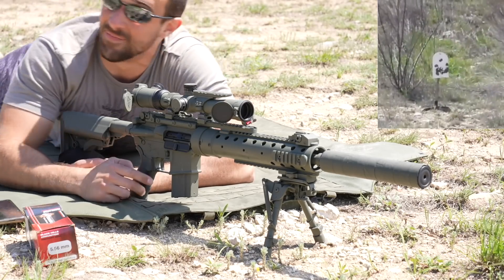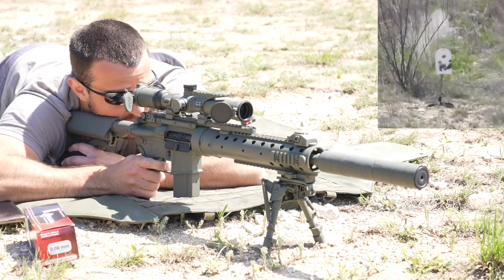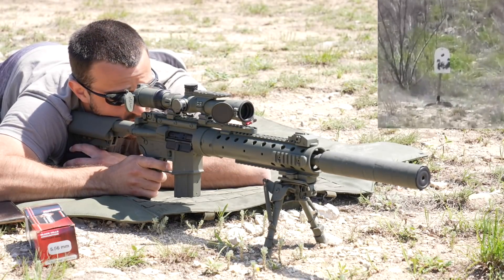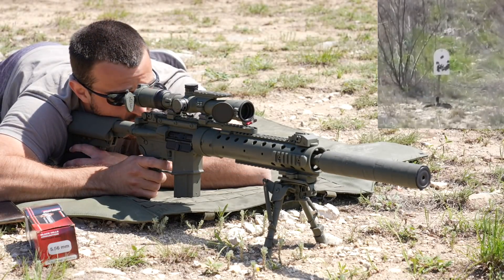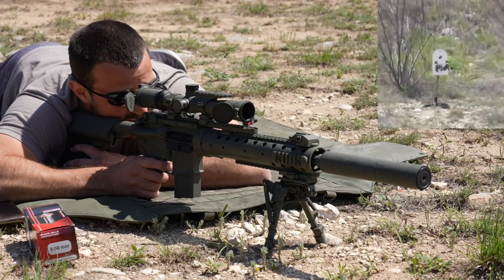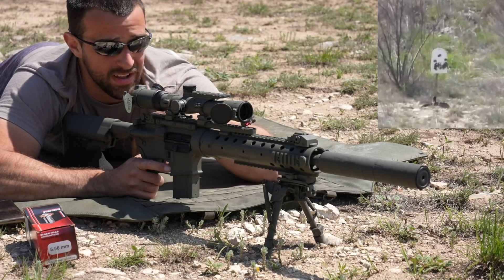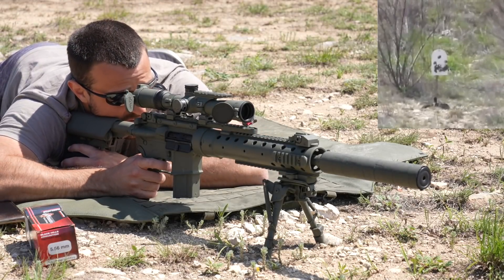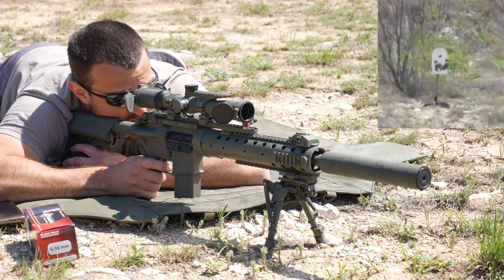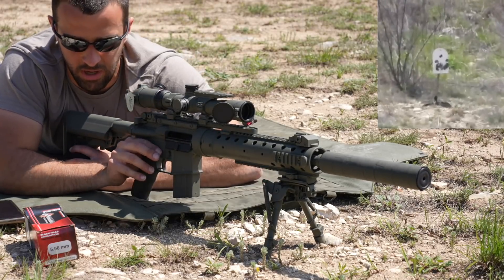First shot hit — that's cool, sweet. That was left. More wind than I thought. Way right, okay — that wind died, I can't tell. Those were low, that was tough to tell.